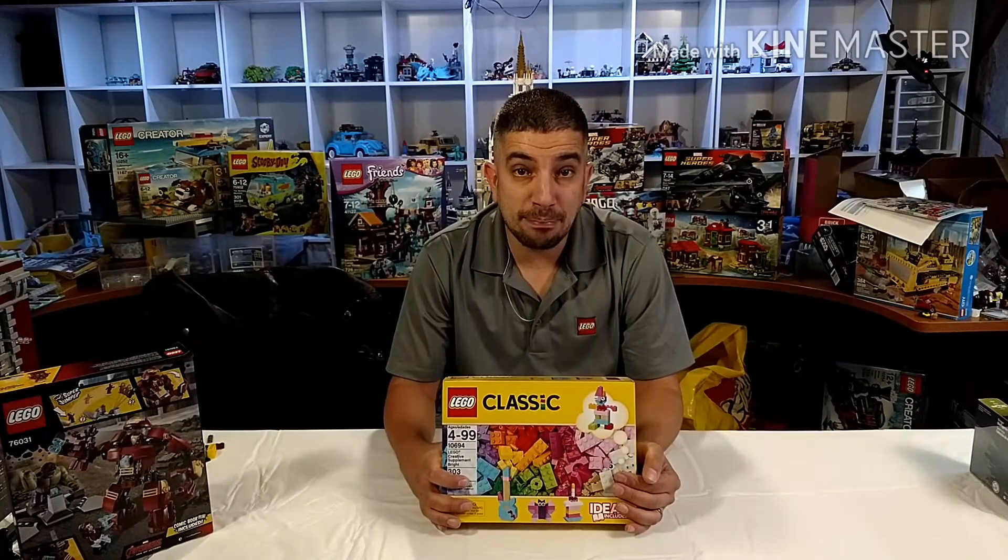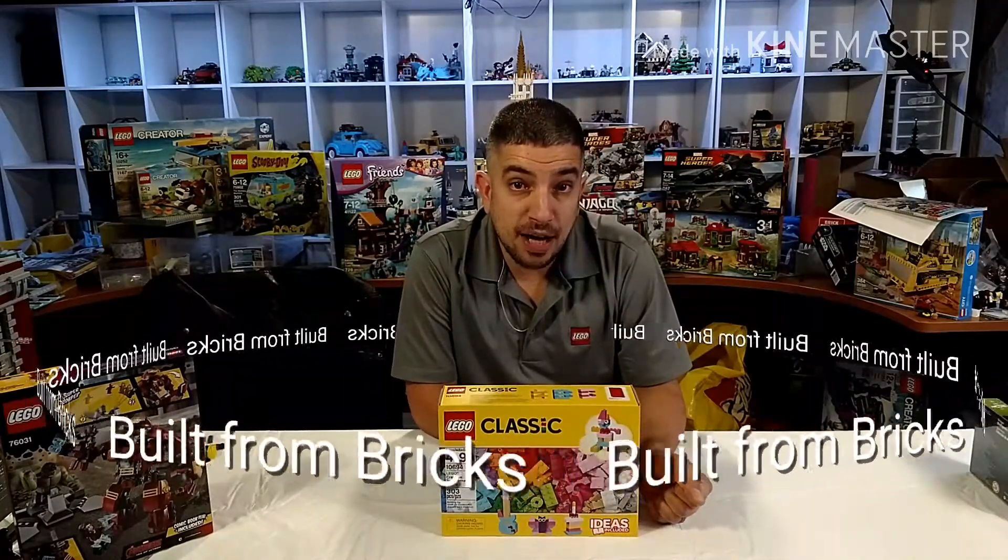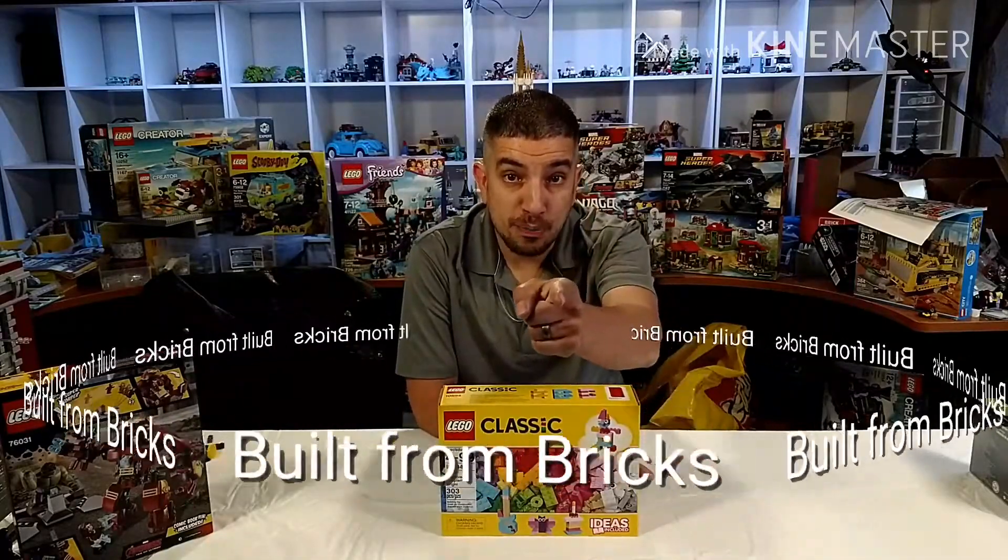So that was my quick update for today. Hope you liked our show. Keep watching, tell your friends, and don't forget to subscribe. What have you built today?